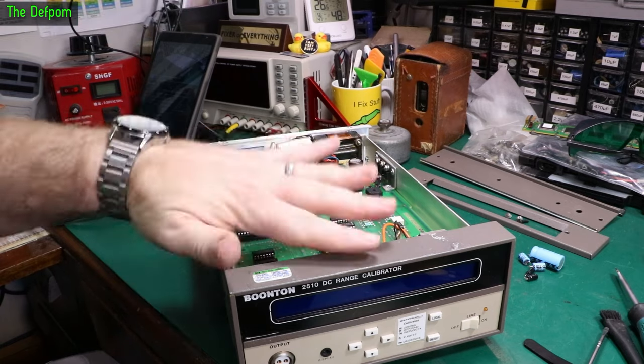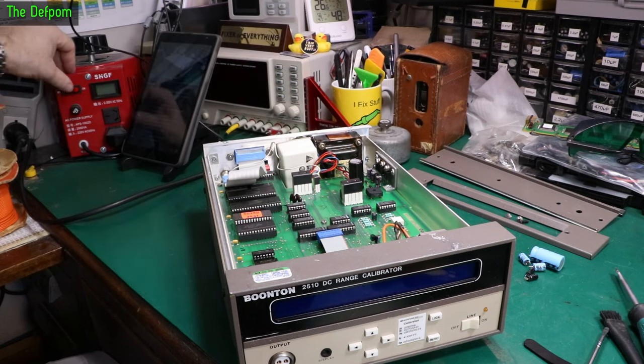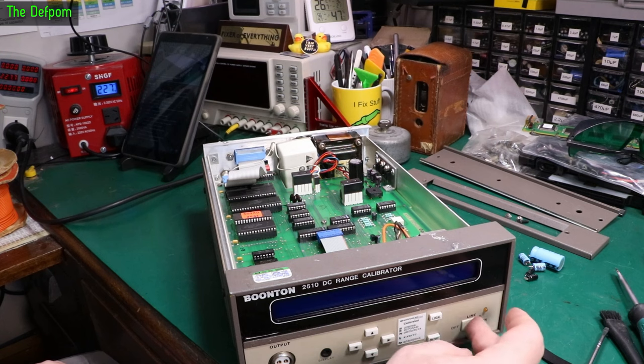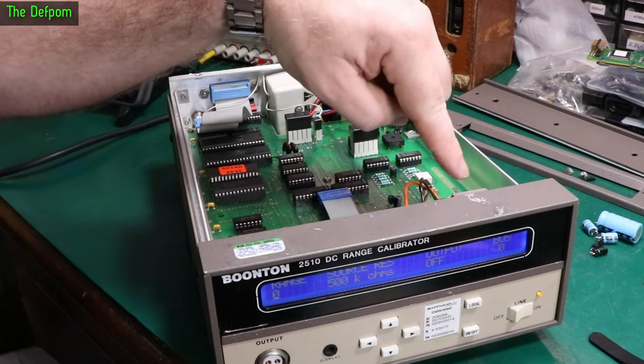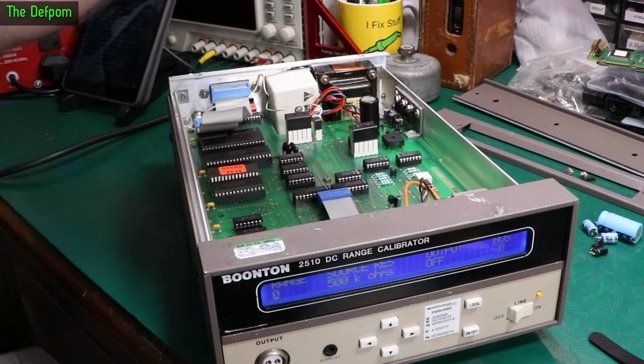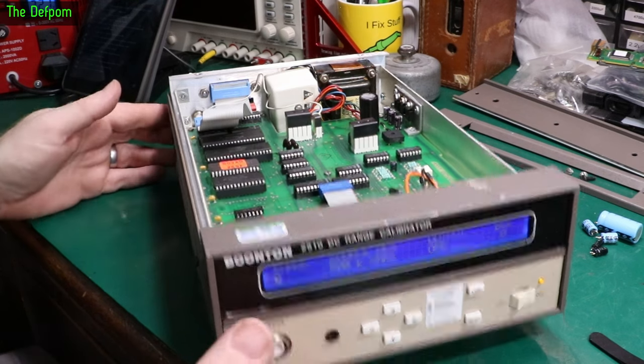So I've replaced the capacitors, refitted the board, plugged everything back in again. Let's power it back up and see if it goes bang or if there's any smoke when the capacitors explode because I put them in backwards — despite double checking. Beautiful — still works. No bangs yet. Dip switches are still in the right place — always double check the dip switches. They haven't been knocked and they're still correct. That's it. Excellent — that's our project just about done. Just got to put the top back on again and the side panel.